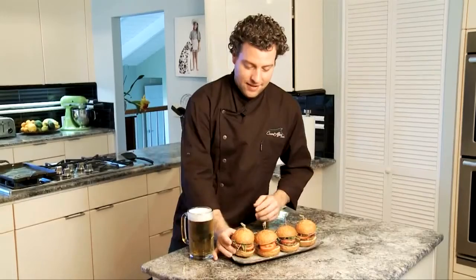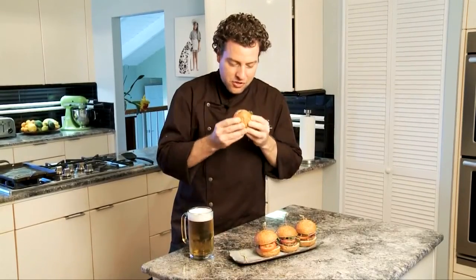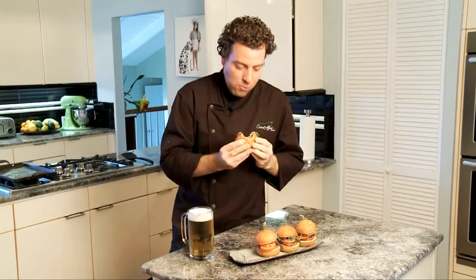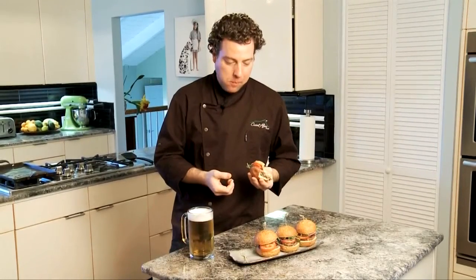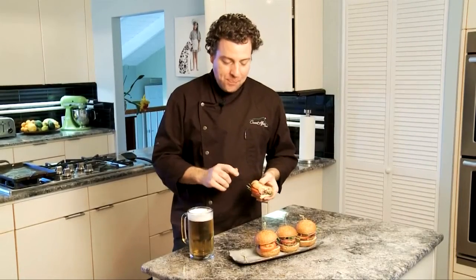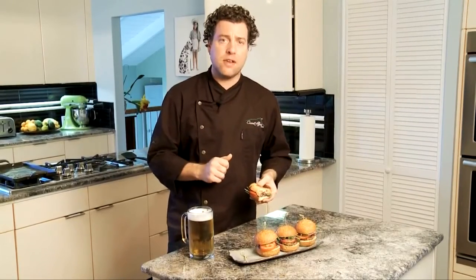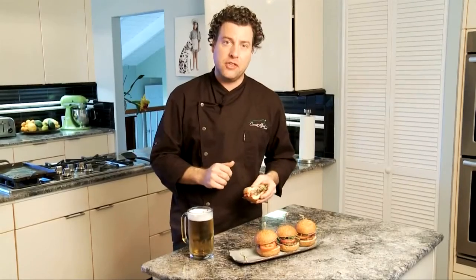Time for the best part — let's give it a try. It's so juicy. You can really taste the Kona coffee come through in the lamb. It's a great slider — you're really going to enjoy it. I recommend pairing this with a beer.